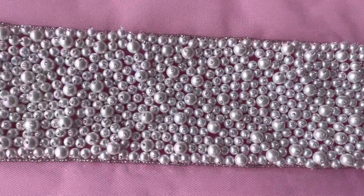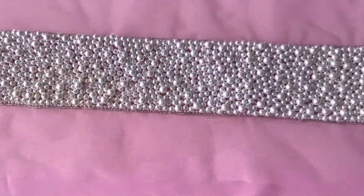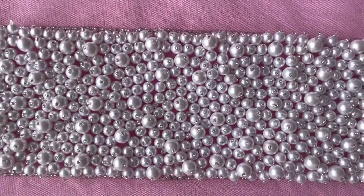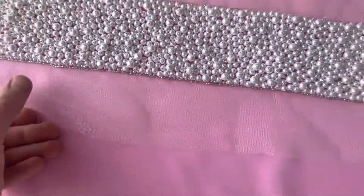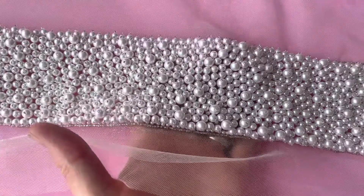Good morning from Braidall Fabrics. Just a short video to tell you about a beautiful pearl embellished trim that we call Gloria. Supplied on individual pieces which are just over a meter long, just over a yard long as well.